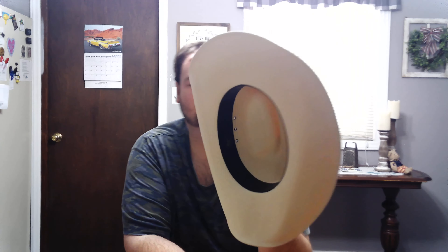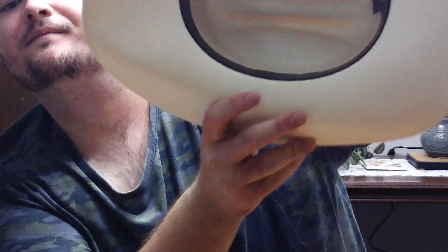This is definitely perfect for, like, spring and summertime. I wouldn't recommend wearing it in the winter because you need something warm. This one does feel comfortable on my head. It's got a black leather sweatband that says Western Express — you can see it right there.